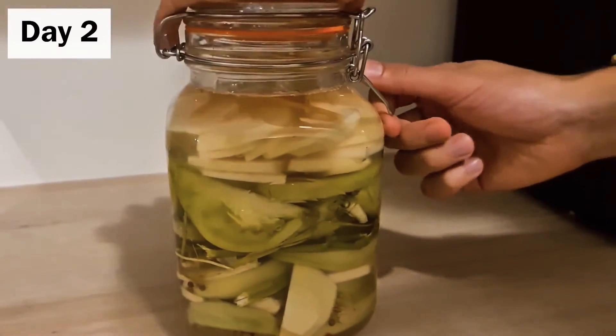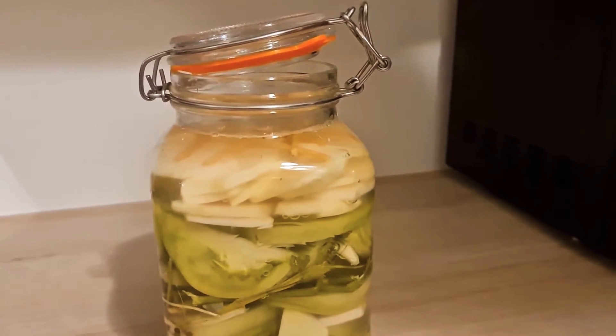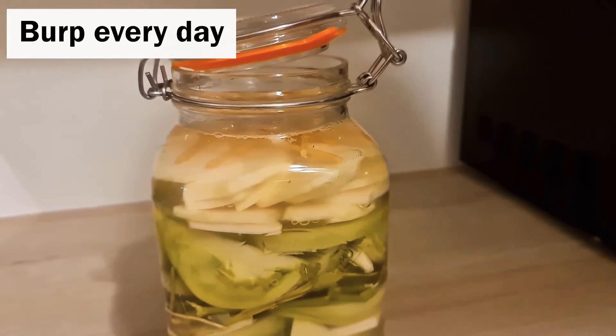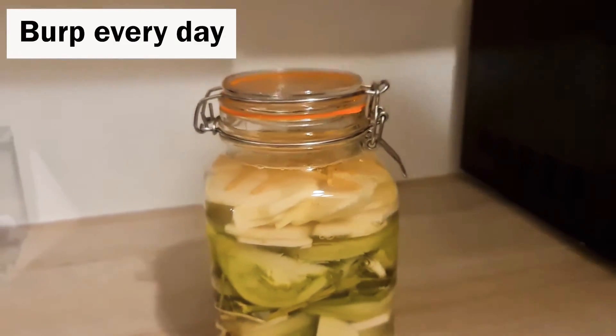It's day two. I'm going to burp it again. As you can see there's a lot of activity happening. Depending on how warm it is in your kitchen it might be more bubbly or less. Close it back up and don't forget to burp tomorrow.